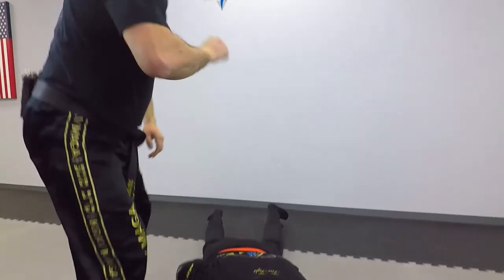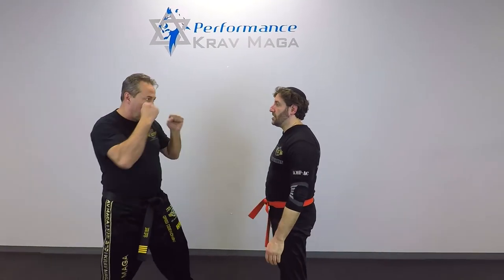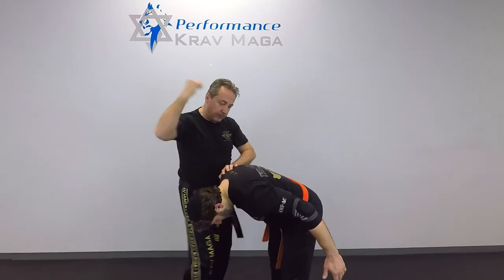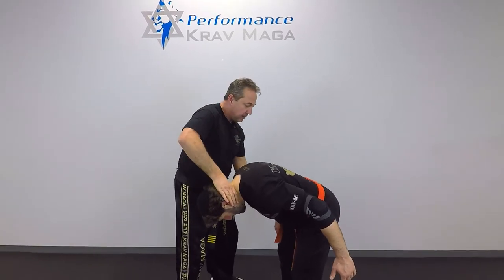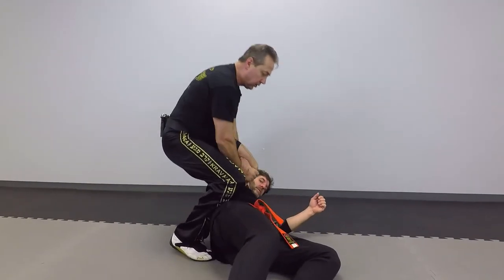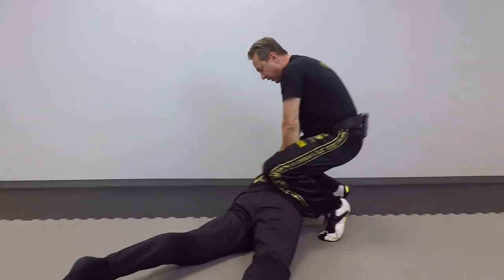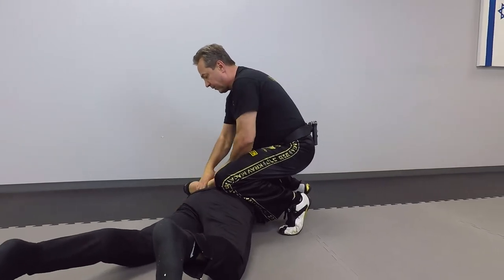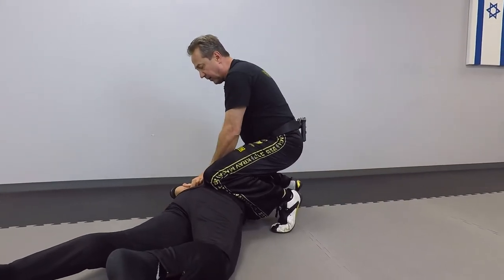One more time from this angle. One, two, three, four, five, six, seven, eight, nine and ten. Then control, come around for the handcuff position. Give me your other hand, and from here I can handcuff.